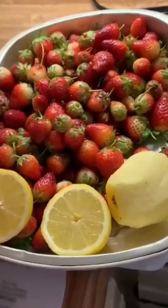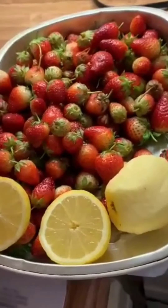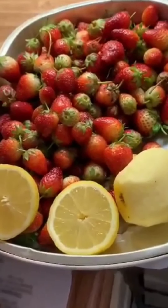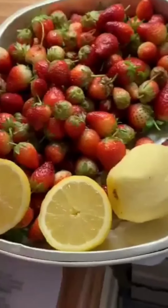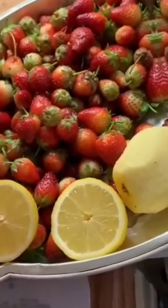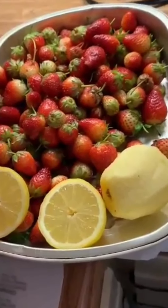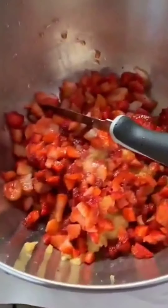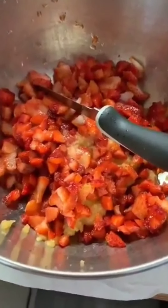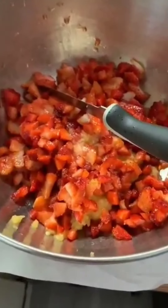This is for strawberry jam. Three pounds of strawberry, one apple, and lemon. You have to shred the apples and put two tablespoons of lemon and then sugar, two and a half cups.